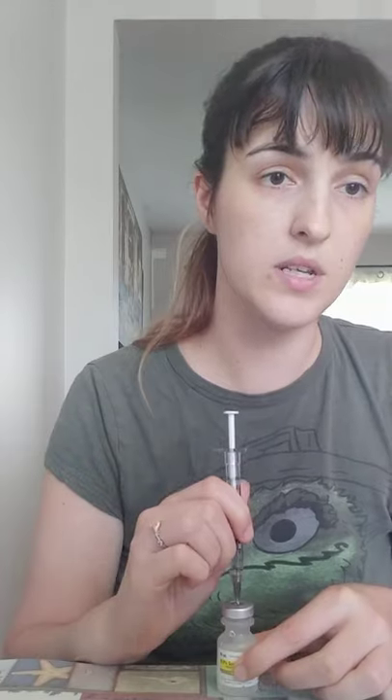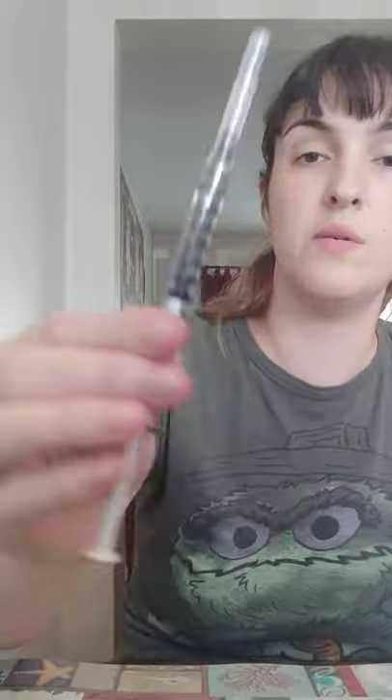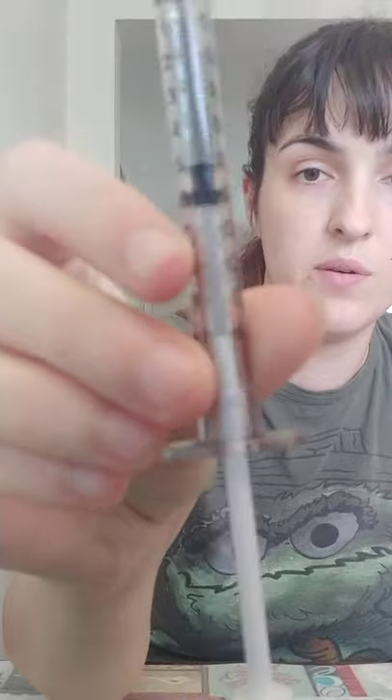Take the cap back off, flat. Put that down and we're going to draw it up to the 0.5. There should be no air bubbles in it because we got them out. 0.5 — there we go. One-handed cap method, and there we have the 0.5 mils on the 1ml syringe.